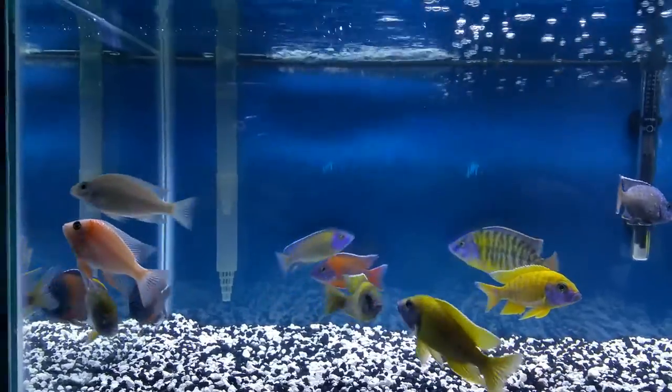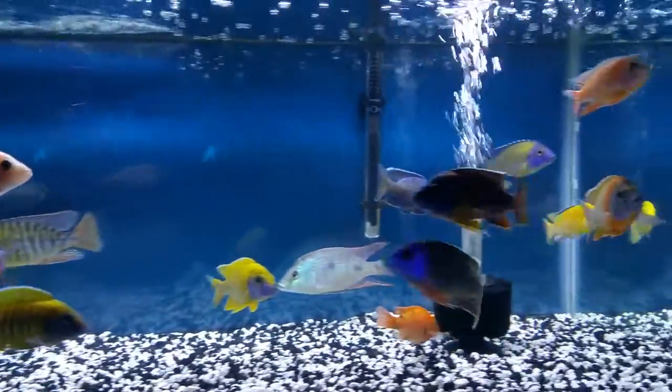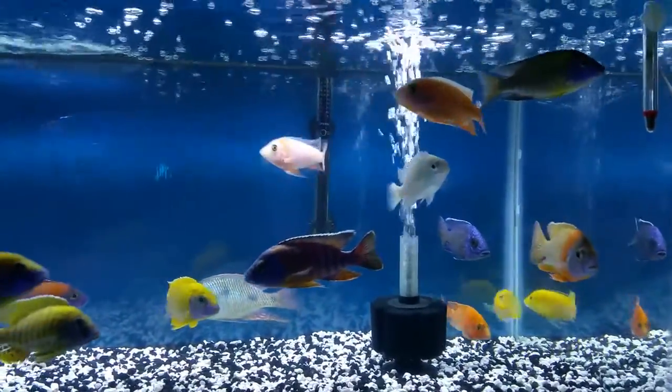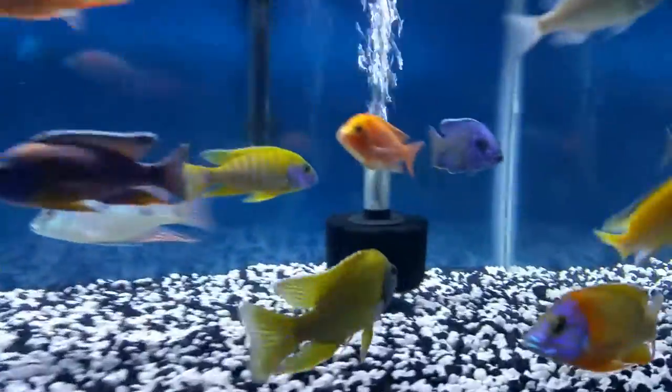Maybe tomorrow or the day after I will buy a 75-gallon and put these guys in a 75-gallon until I move to another house. Then I can buy my two-foot tank and put these guys in the 125, but they're doing great.